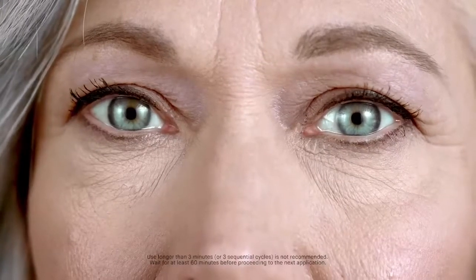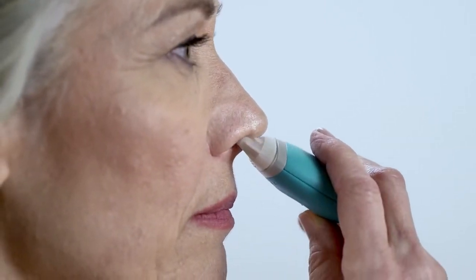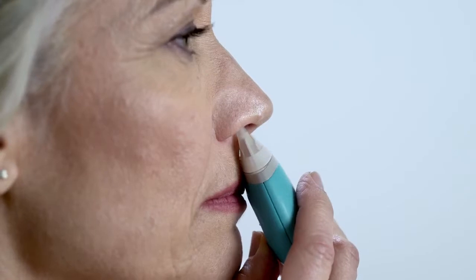Hold this position for no more than a minute or until you can feel tears forming. Once you notice tears pooling in your eyes, you've successfully used the device. Your tears will only coat the surface of your eyes — tears will not run down your face. If you feel slight resistance when inserting the tip, try inserting it on a more horizontal angle as far as is comfortable, then TrueTear Tilt.